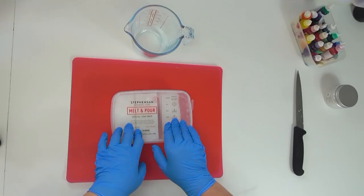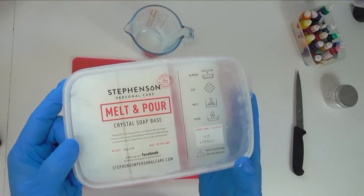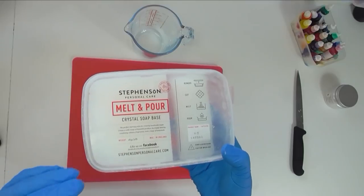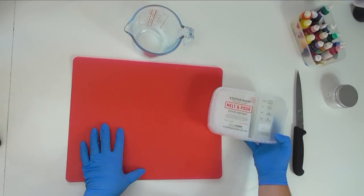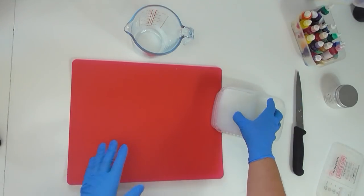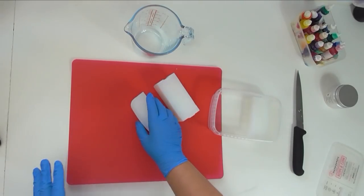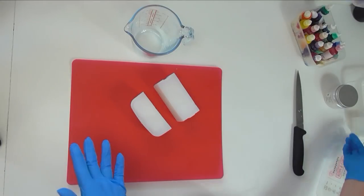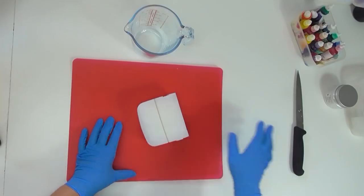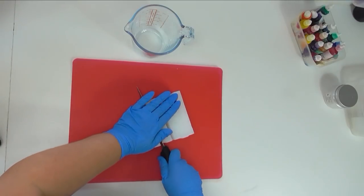The first thing I'm going to do to make these crystals is cut up some melt and pour. I like to use the Stevenson's melt and pour base — this is the No Sweat Clear, and they also do a White No Sweat. Not to be confused with the Low Sweat. With the No Sweat, I found that I can leave my soap sitting on the curing rack for that four to six week time frame and have absolutely no issues with them sweating at all. I can even leave bits sitting on the side while I go do lunch and it doesn't sweat.